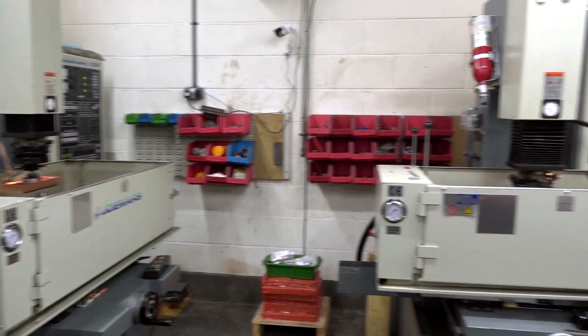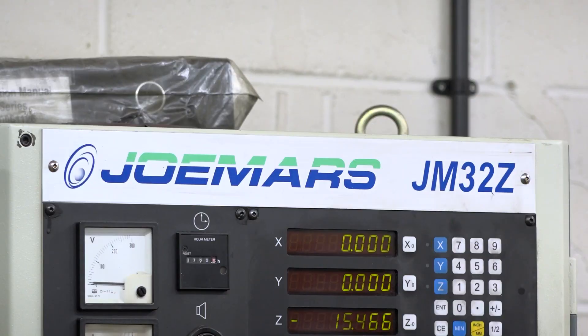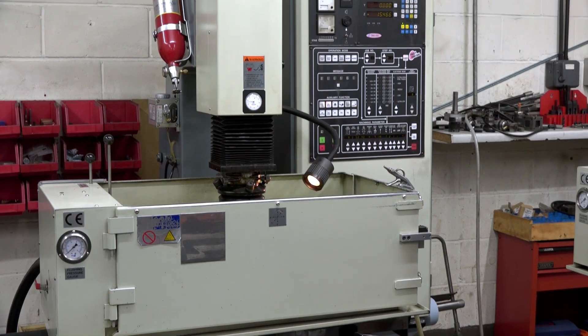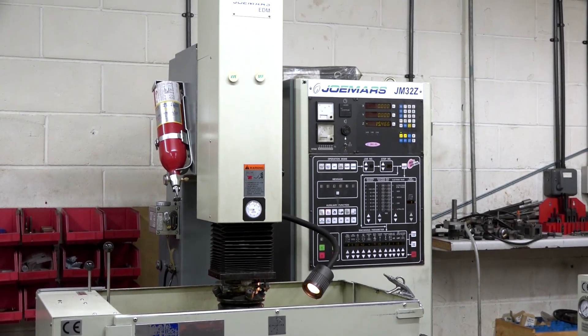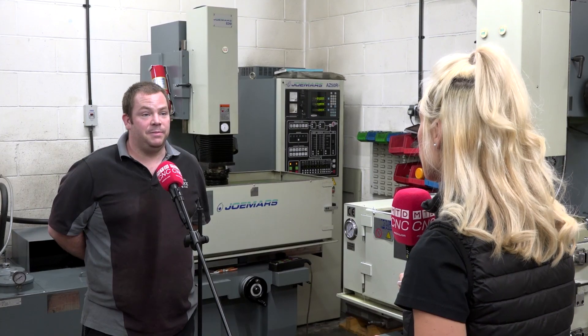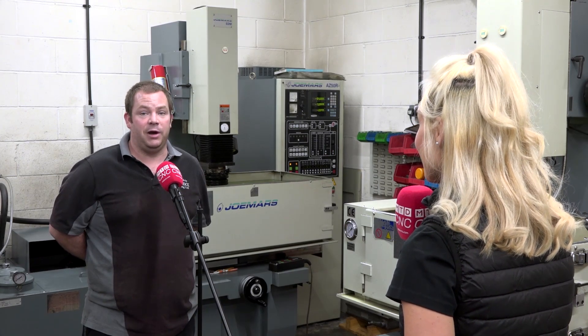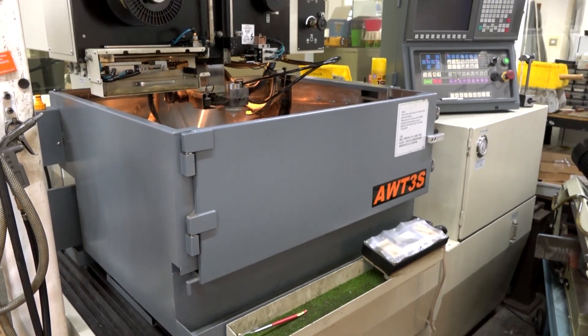You've got four machines from Eurospark — talk me through those machines. We have two of the smaller machines, which are the JM 32Zs. We initially bought one of the smaller ones and the 50Z. We liked them so much that we bought a further 32Z, and then after that we decided to buy the Joe Mars wire machine as well.